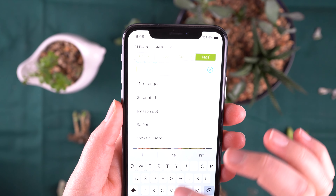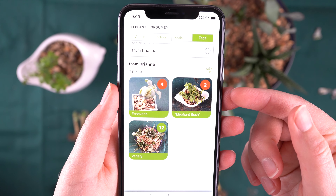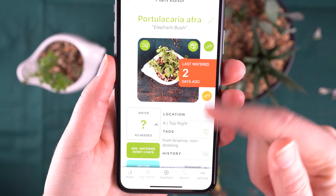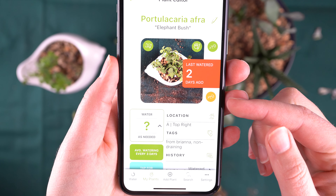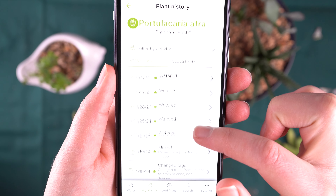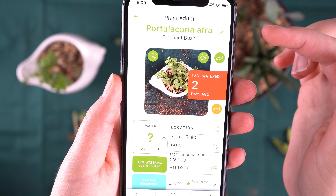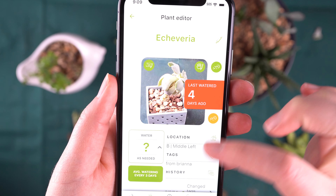Because I put these into the Succulent Tracker app, I can actually see which ones I got from my sister because I have tagged them that way. I'm also going to show you how I've been caring for them. This elephant bush — because it's one that I know can handle and likes a little bit more water than most succulents — in order to revive it, I've been watering it about every three days, sometimes every two days. I'm not the most consistent, but on average every three days, and like I said, it is recovering well. This little echeveria was potted about a week after the others.